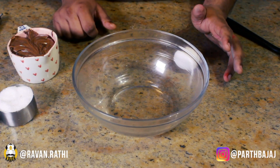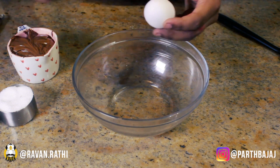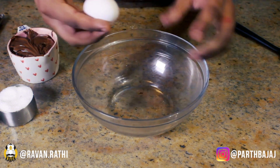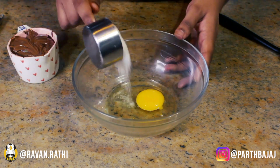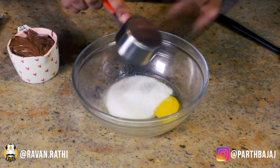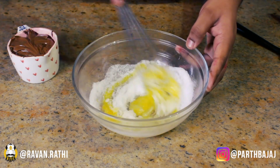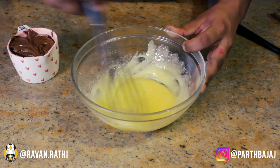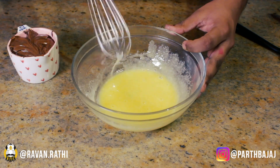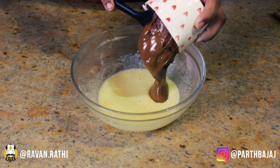The first step is to preheat your oven to 170 degrees Celsius. Then in a mixing bowl, crack open an egg, add in your castor sugar — you can also use granulated sugar for this — and whisk both of them until light. Then dump in all of your Nutella and switch to a spatula.